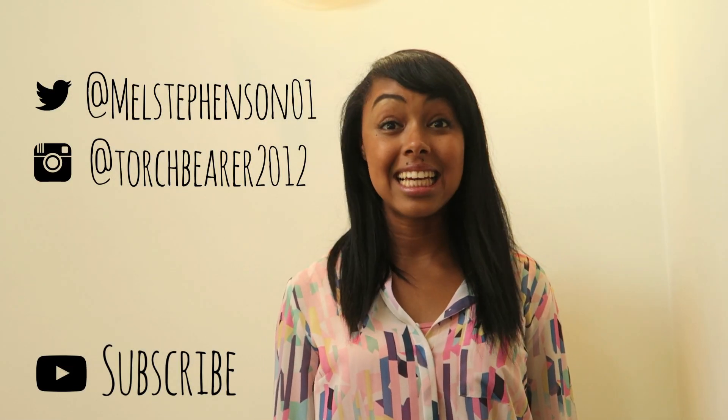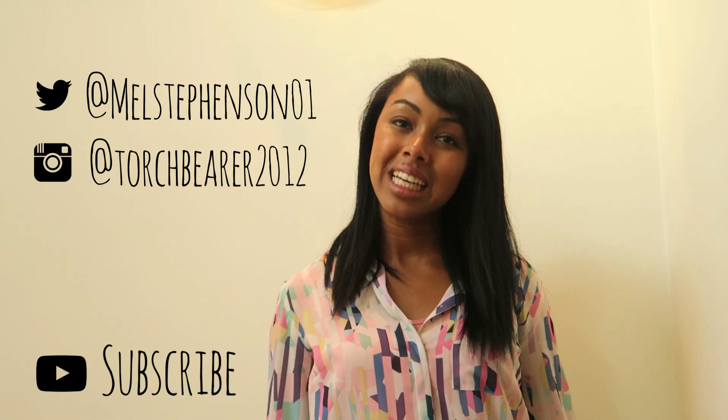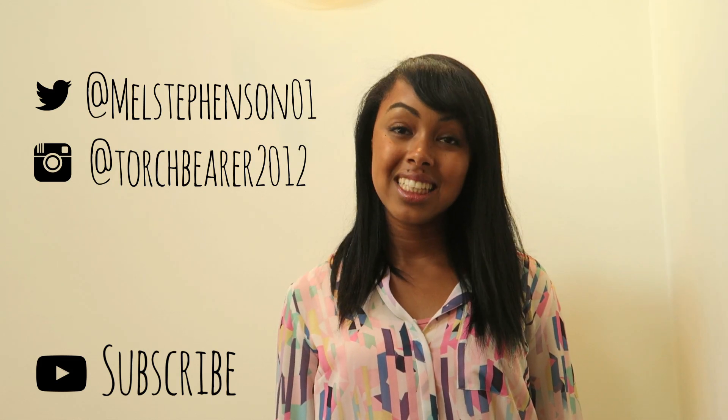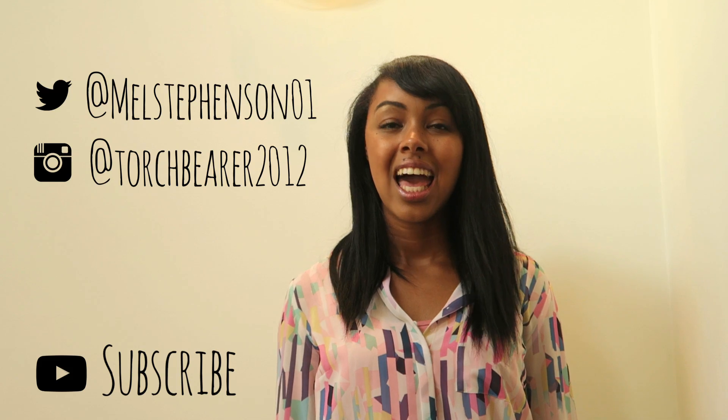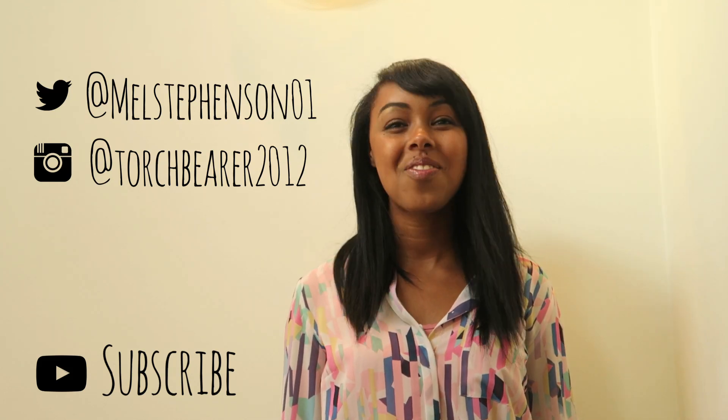Thanks very much for watching. If you've enjoyed what you've seen, please click subscribe. Alternatively, you can check out my Twitter or Instagram — the details are on screen — and you can also have a look at my blog, available at melanystevenson.co.uk, which is a day-to-day look at life, sport, and diabetes. Thank you.